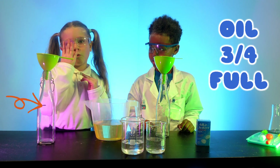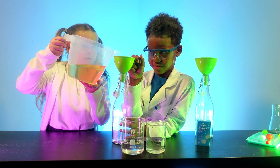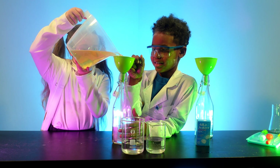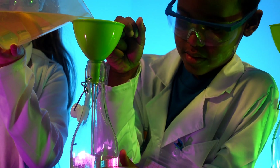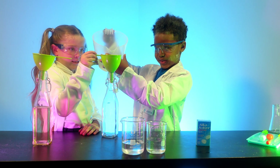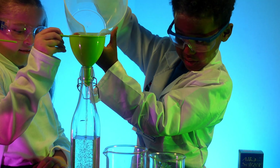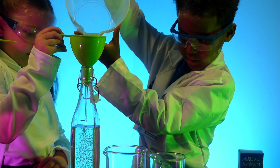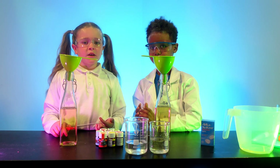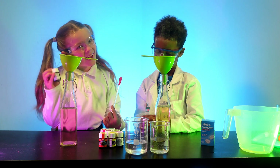So first stage we need oil — three quarters. Then water — your turn! It's stuck. Time to pick our food colourings.